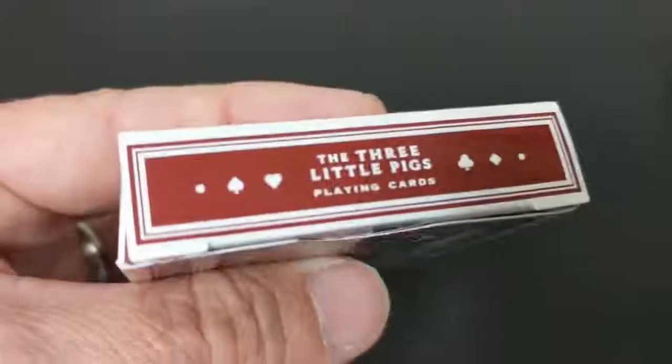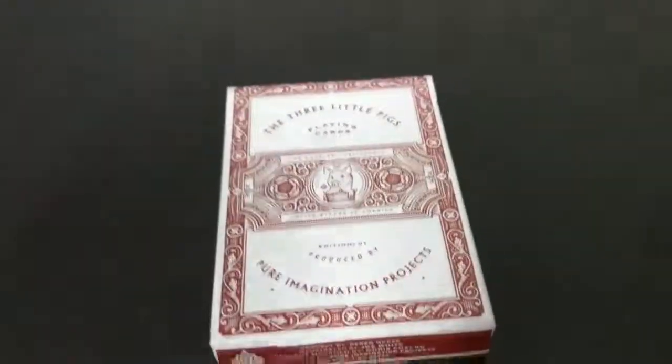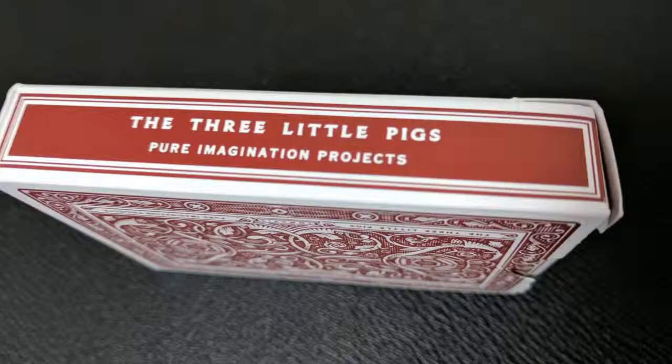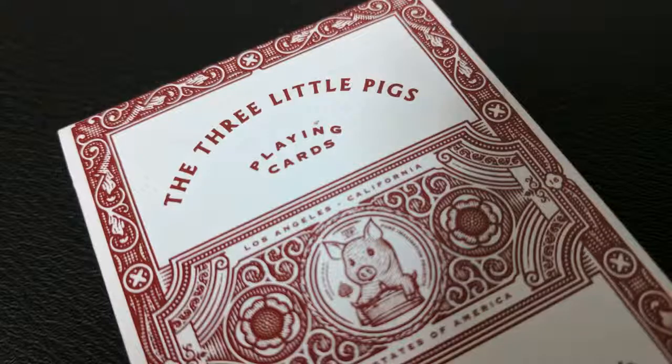The tuck case is done in this kind of burgundy and white wrapped all the way around. It does say the Three Little Pigs playing cards at the top — Los Angeles, California, United States of America. Underneath that it says edition number one, produced by Pure Imagination Projects. Both sides say the Three Little Pigs, Pure Imagination Projects. The bottom has some ad copy which lists out all the people that were involved in this.